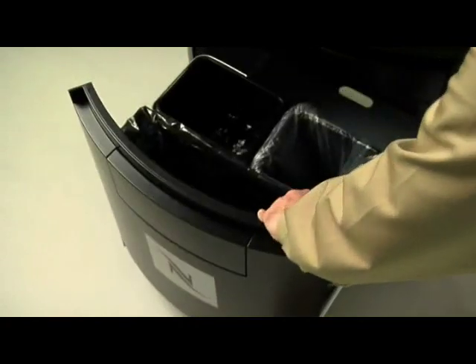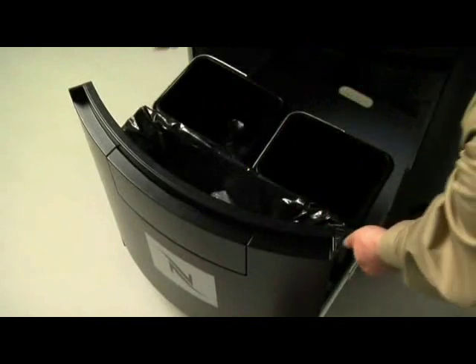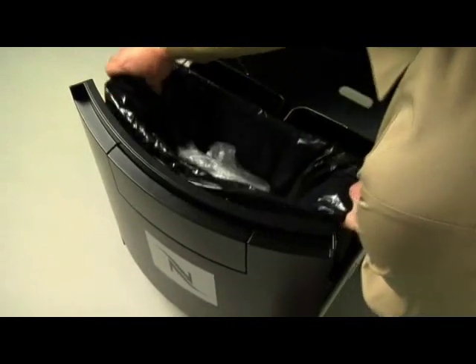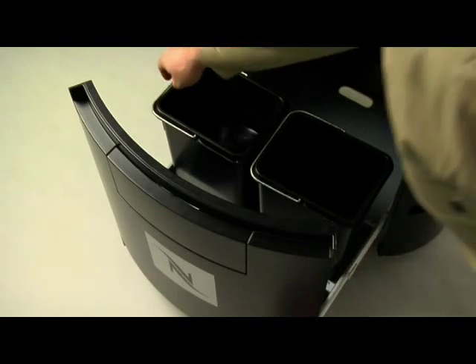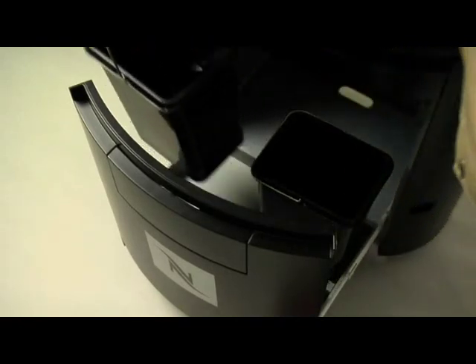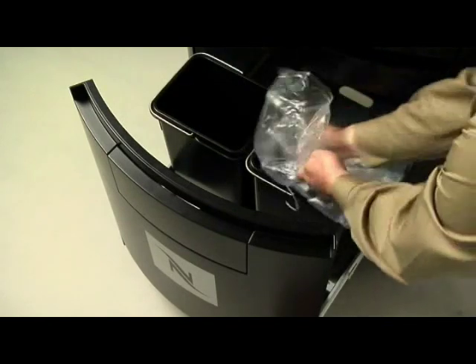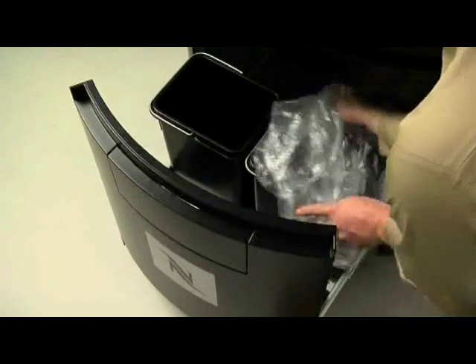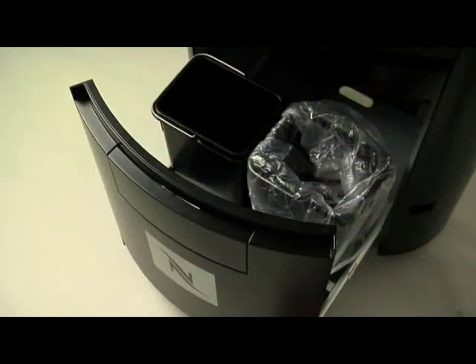To empty the buckets, open the bin door, collect the waste bags from the solid waste bucket and pour away the waste water. Then put new bin liners in the solid waste buckets for convenient future waste removal.